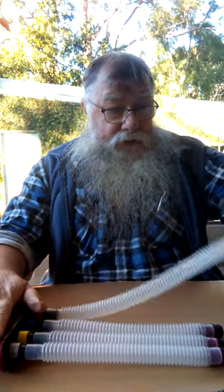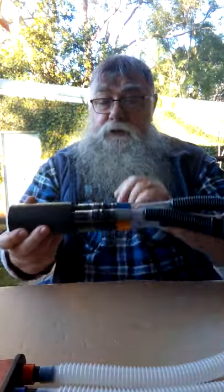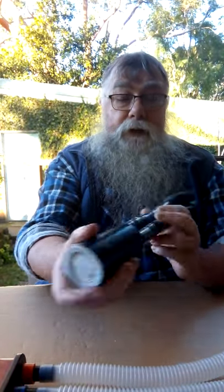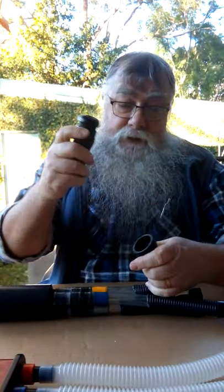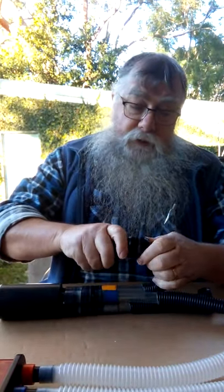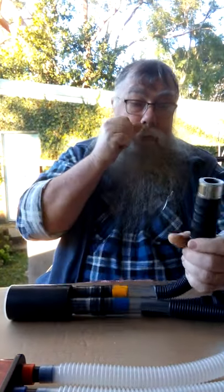That's basically it. The one that goes down on your chanter has the same fitting. Another type is the same sort of deal — it's got a canister full of absorbent material, but this one is designed for three drones so it's a single fitting. This one has little rubber bootie grommet things, so on this particular one you snap them onto the bottom of your drone stocks.